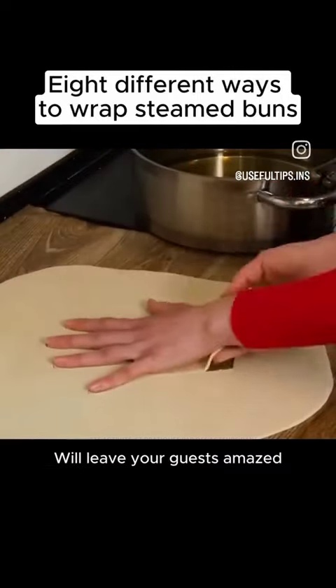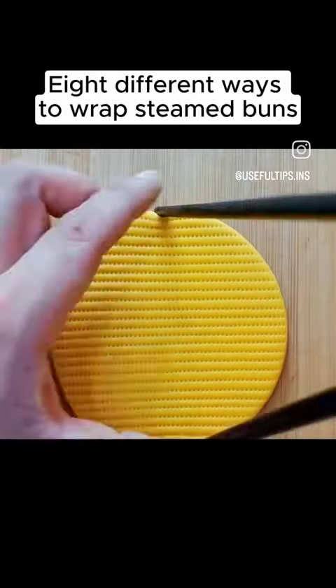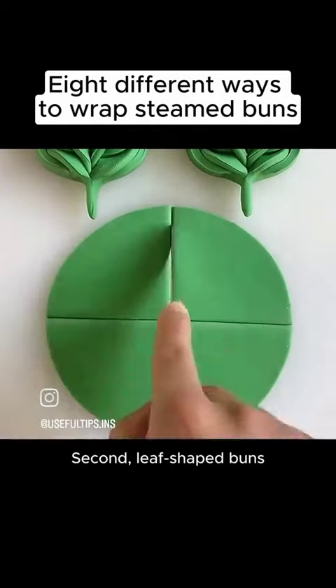Make buns like this for the holidays — they will leave your guests amazed! First, shell-shaped buns. Second, leaf-shaped buns.